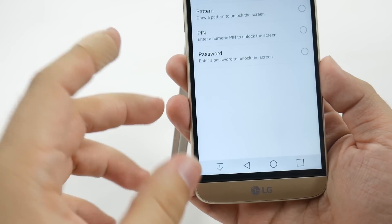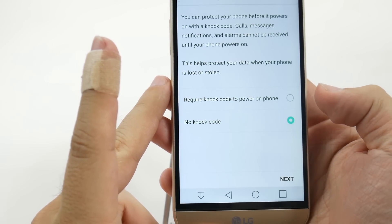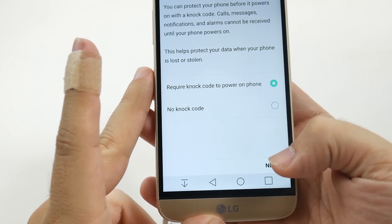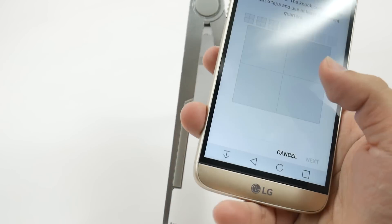First we're going to get a backup code. I'm going to do knock because that's the simple and easy way to do it. We do have to turn off the phone in order to do that, and you have to do it under three different quadrants.